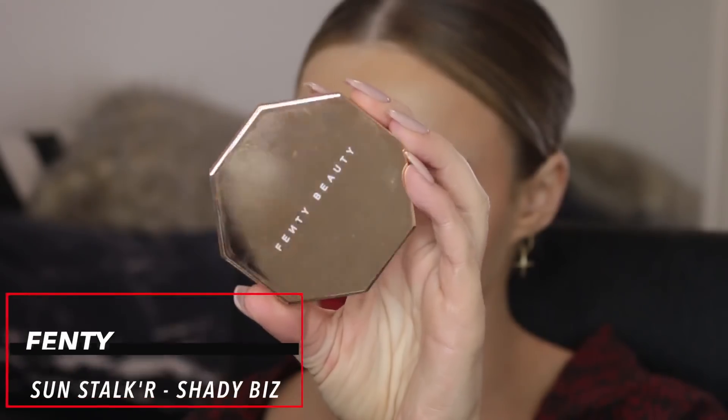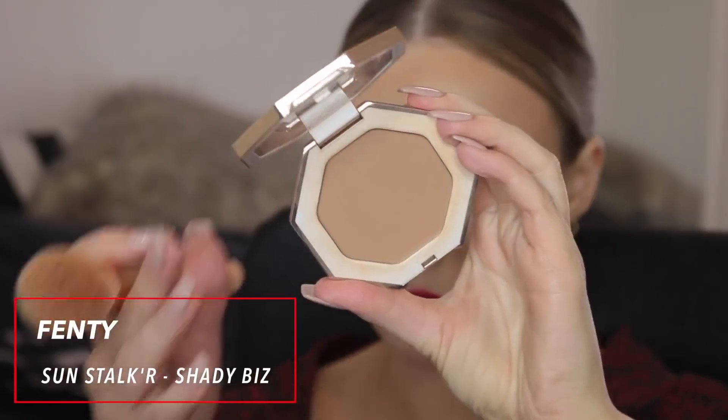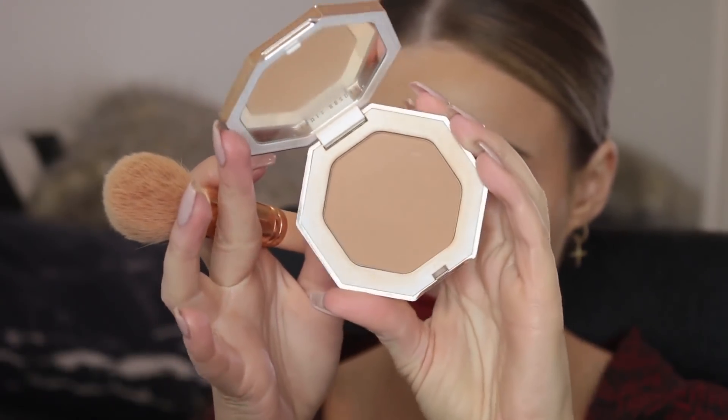Finally I'm using the Fenty Sun Stalk'r bronzer just to add a little bit more dimension to my face, a little bit of warmth. It also helps me to blend in my neck with my fake tan and just finishes off the look really nicely. These are great bronzers — definitely check them out.